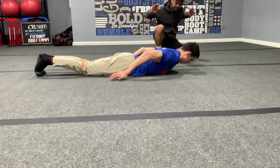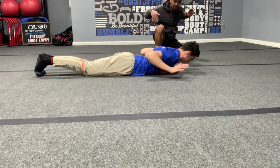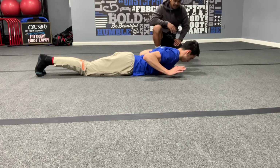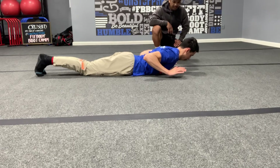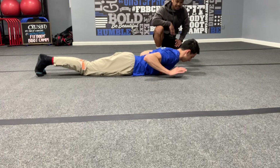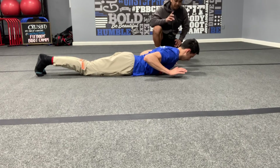Now bring your hands towards your shoulders again. Squeeze those elbows — two deep breaths, expand your chest. Squeeze those knees as hard as you can. Nicely done — keep going, one more deep breath in.